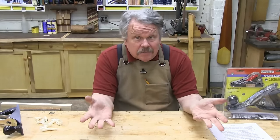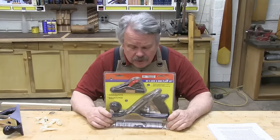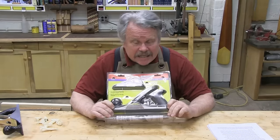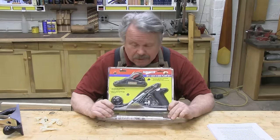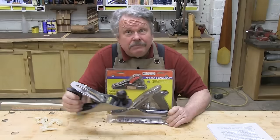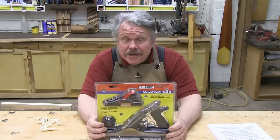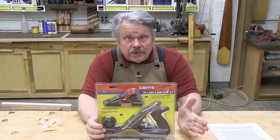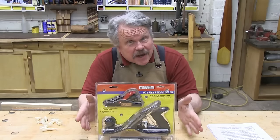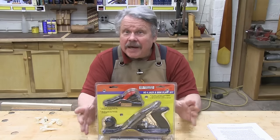I was at Harbor Freight the other day pretending everything there was beneath me when I suddenly spotted what appeared to be a reasonable copy of a Stanley No. 4 smoothing plane. Really, this appears to have all the same parts as this. So, is this a sow's ear or a silk purse? And if it is a sow's ear, can we make it into a silk purse? Let's unpack it and find out.